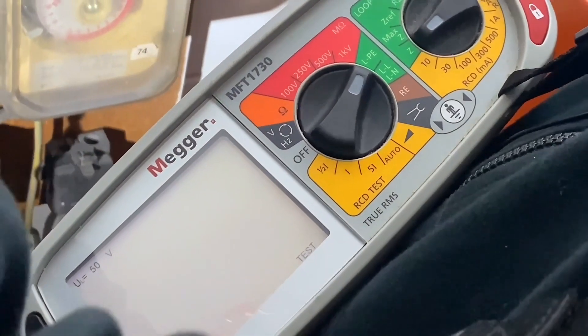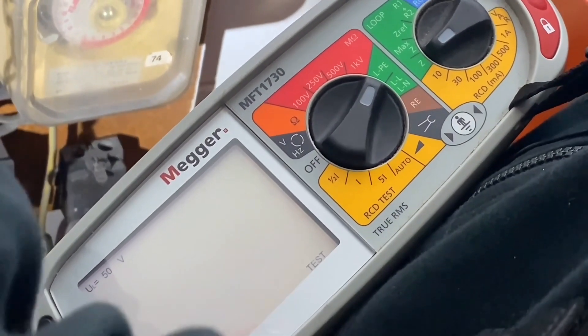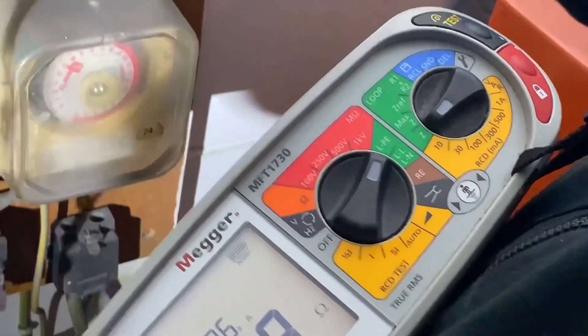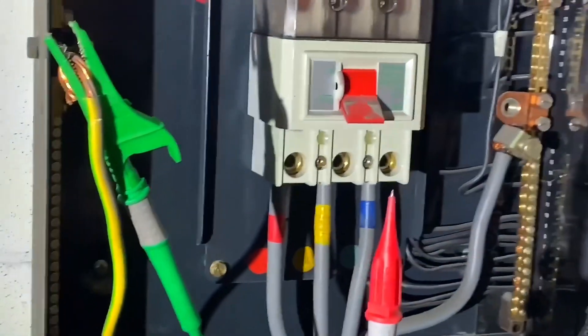As you can see, the machine has automatically detected voltage and it takes a few seconds because we're on the low setting. So we'll persevere and wait for our result. So as you can see there — 0.08 ohms. That's it, we're finished, pack up and we're ready to go — is that right Matt?